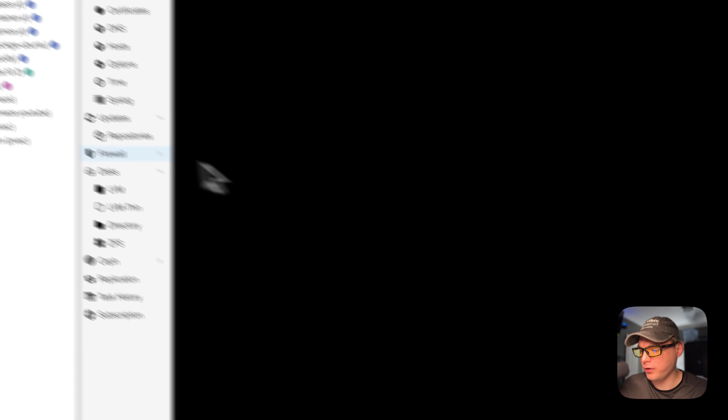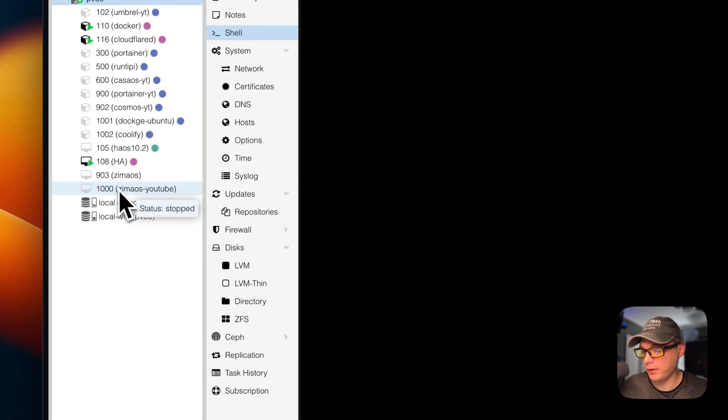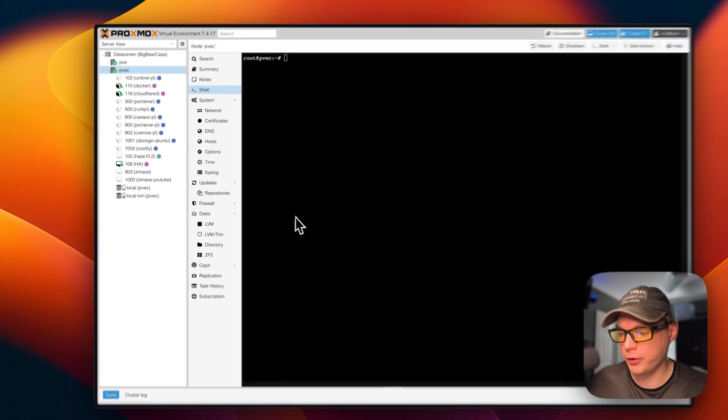Now you can see the VM 'ZimaOS YouTube' listed with a VM ID of 1000. The VM has been created successfully.